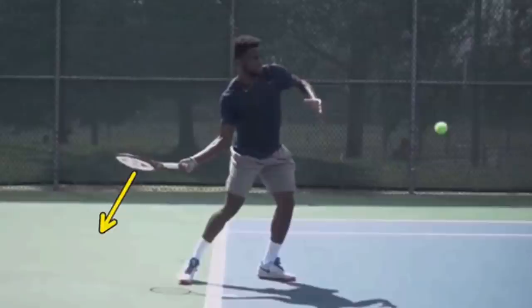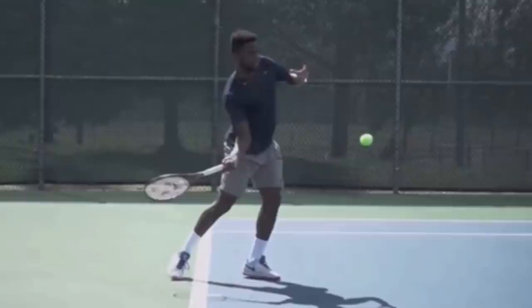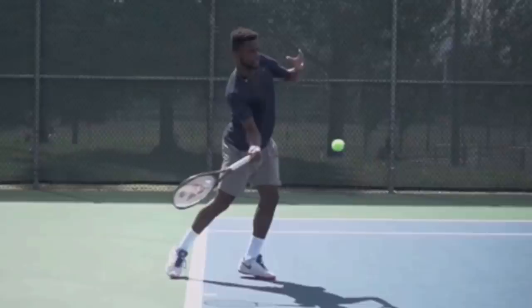The reason for this is it's what gets your strings to face your target at contact. Not only do you want to have your strings facing down, but you need your racket below contact. We'll just draw a straight line across the contact height. Notice his racket is below that point, which means he's going to swing up to the ball. That is vital — that's what gives you the topspin as it leaves your racket, so the ball goes over the net and then arcs back down into the court.